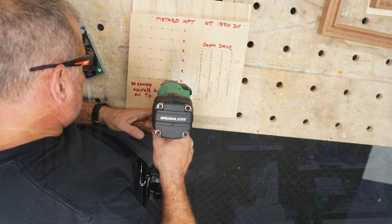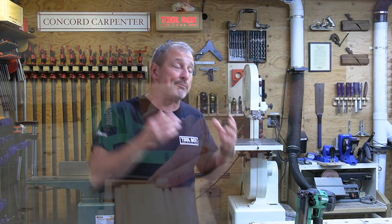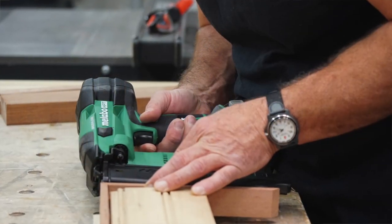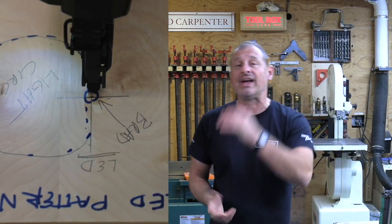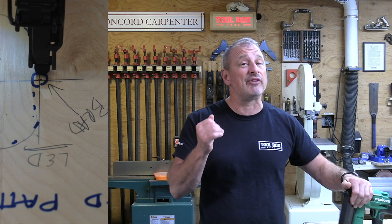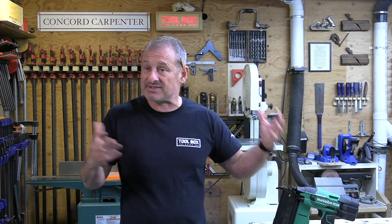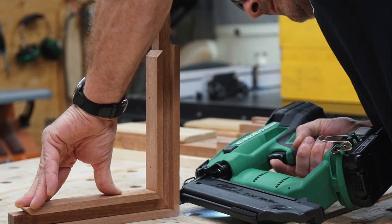As for improvements, Metabo HPT took feedback by reducing size and weight and improving the depth of drive knob attachment. What I'd still like to see is removing the slide lock, adding a dry fire lockout, and improving the LED. Price-wise, expect this tool to sell for around $349 MSRP — not in stores yet but coming soon. The kit includes the tool, charger, battery, and a really cool bag.